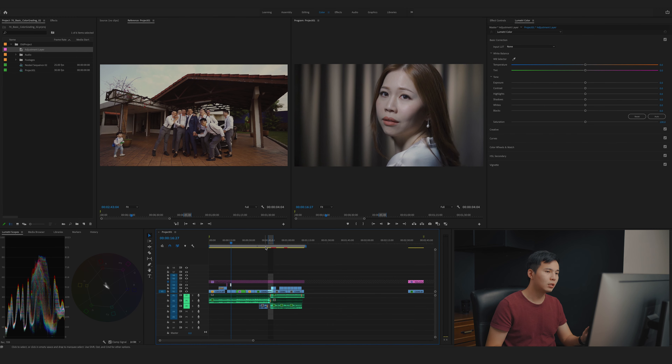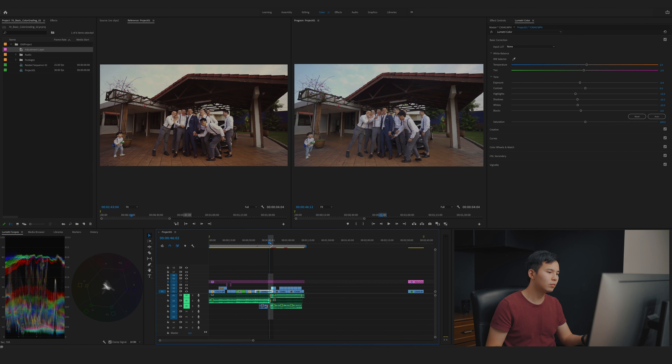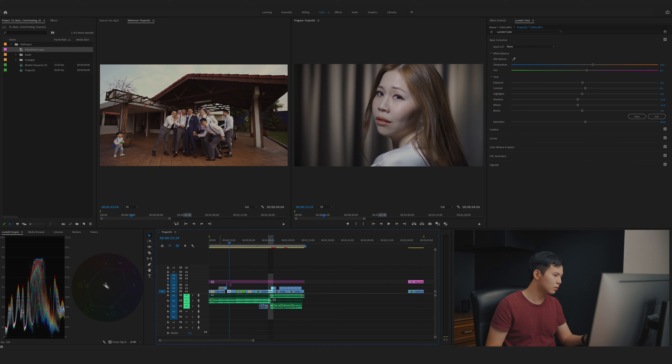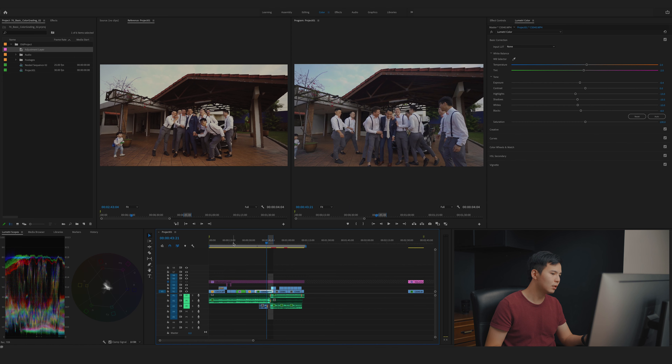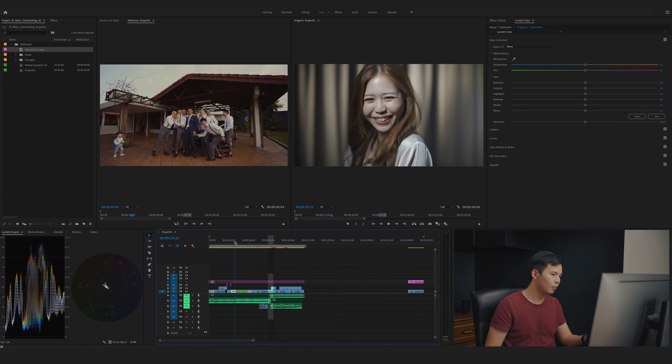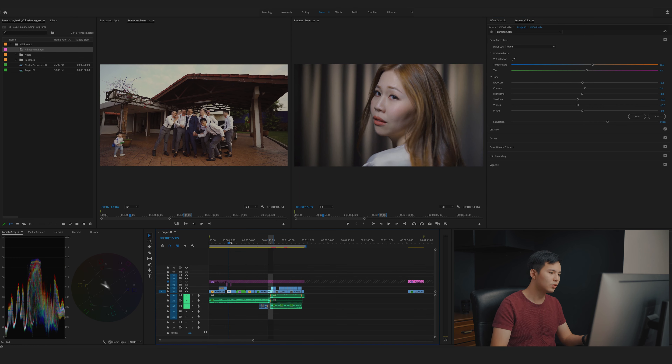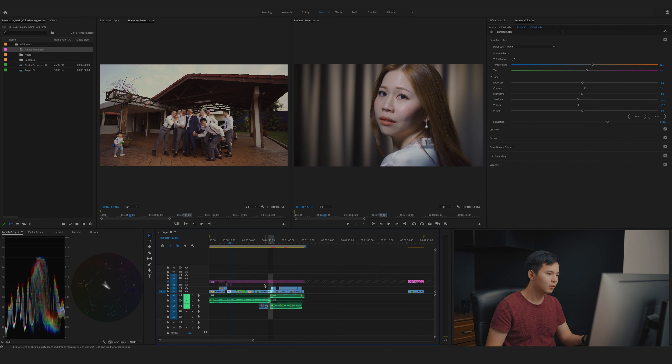I notice this shot seems a bit desaturated compared to the first scene we graded. You can easily see it from the vectorscopes — there's a little bit more color in the first clip. So I'm going to add some saturation — maybe 130. Now comparing to the first clip, it looks much better. Quite similar, which is good.